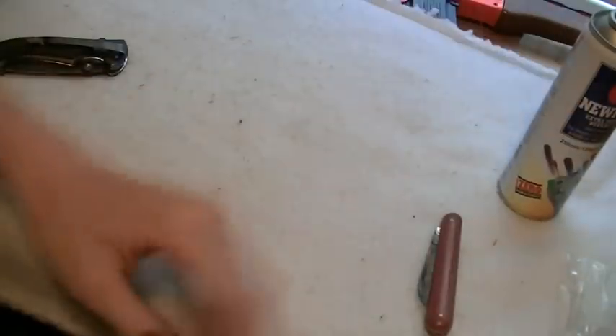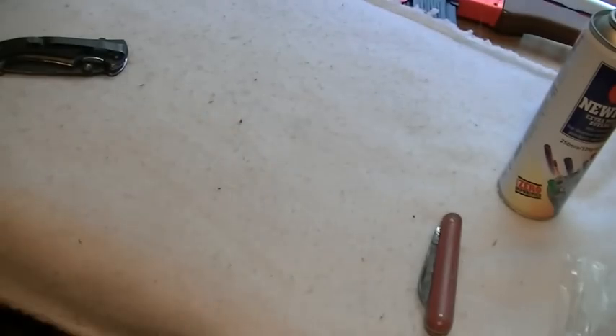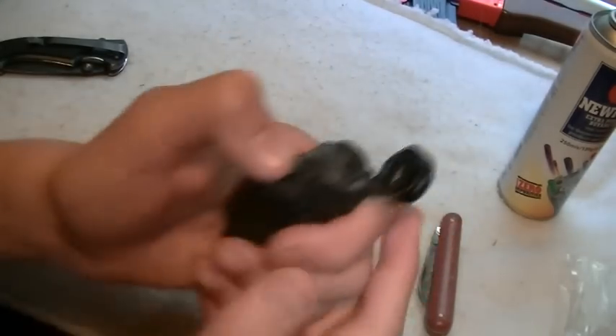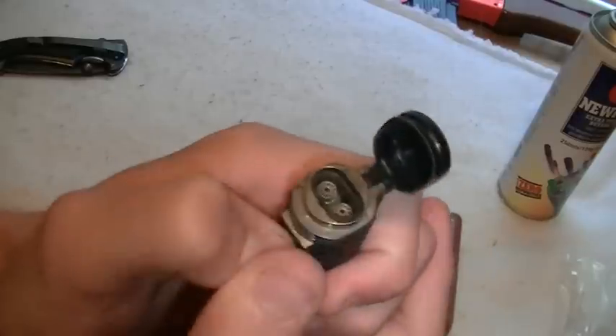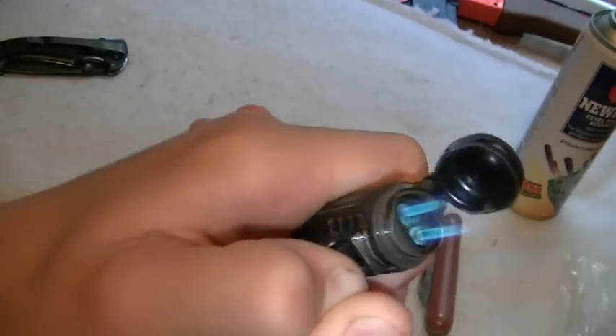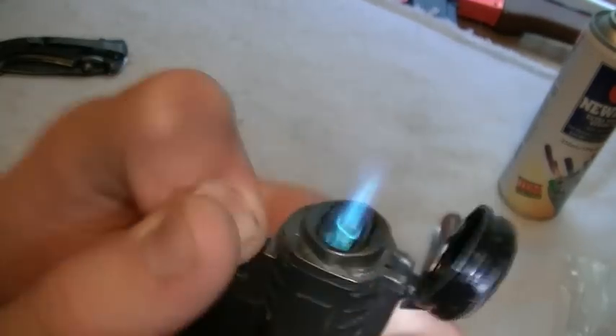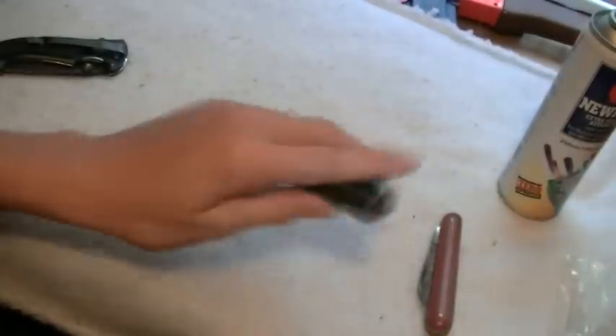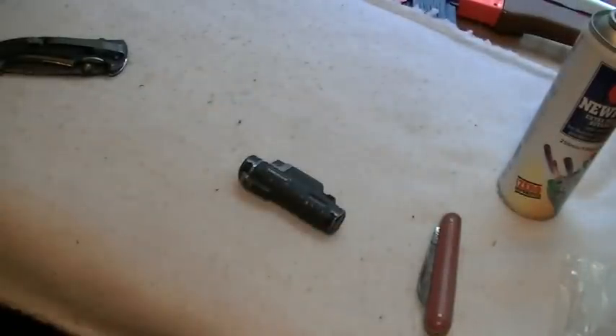There we go. Now your lighter should work. It'll take a few goes to get it going because of the air, but keep persevering. Looks fine. Yeah, so that's how you fix your turbo flame lighter — hopefully that's of use.